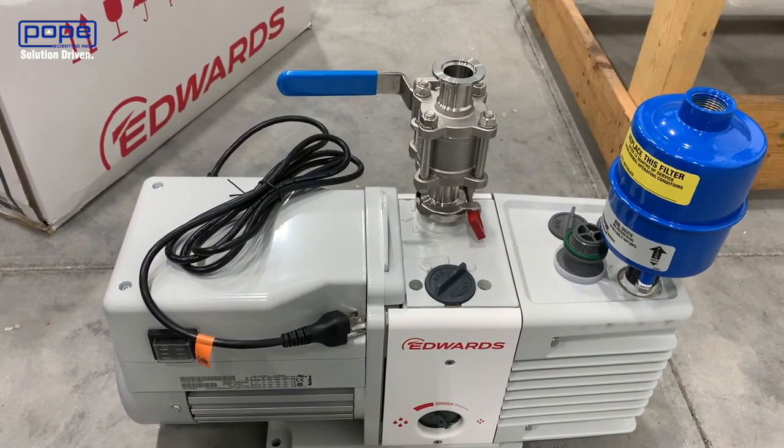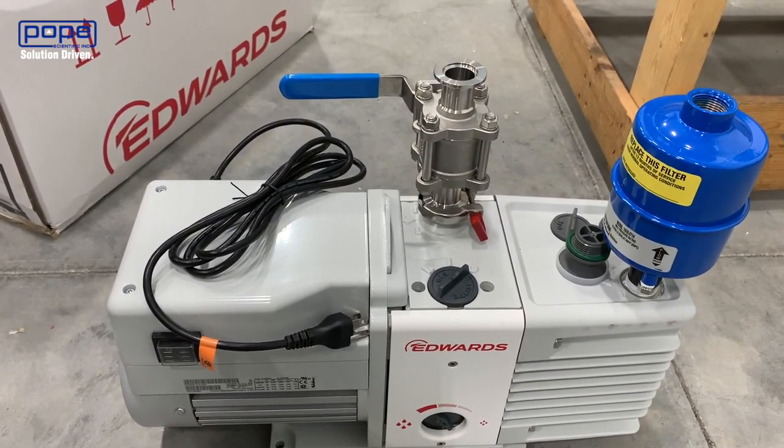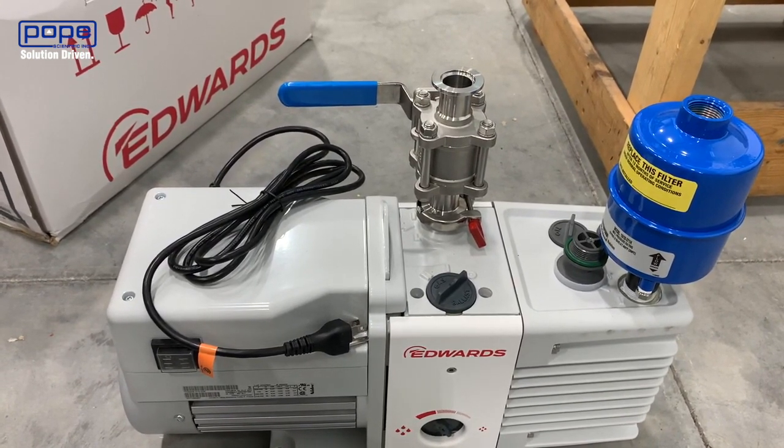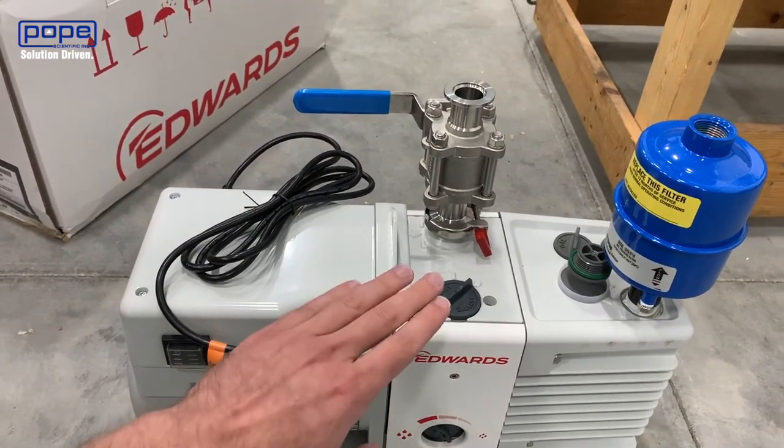How you can combat this and lengthen the life of your oil is by using the gas ballast. On smaller Edwards rotary vane vacuum pumps, your gas ballast is going to look just like this.